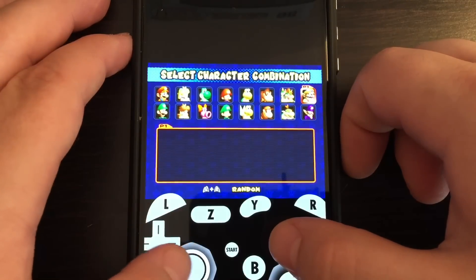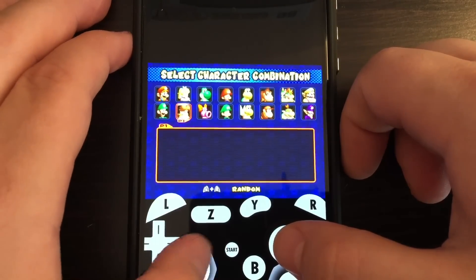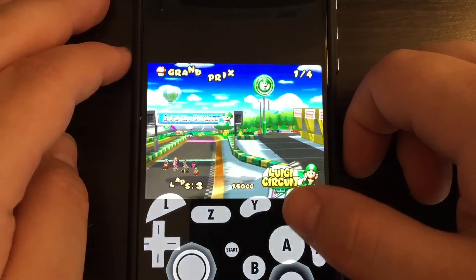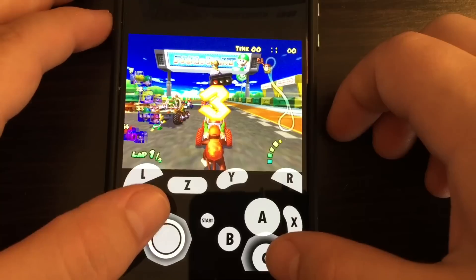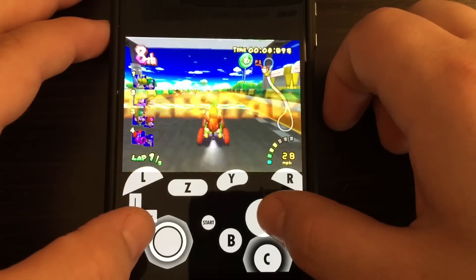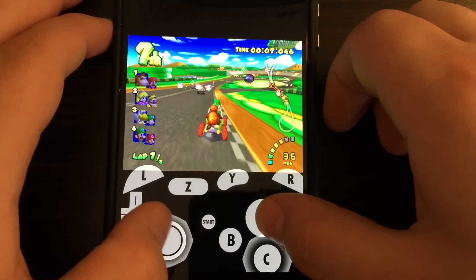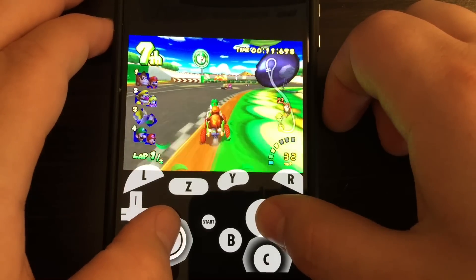We'll do 150cc because there's no other way to play. No Toad, which is disappointing — that's my boy. So we'll pick Yoshi and Diddy Kong, Mushroom Cup, and see how it runs. It's actually going pretty fast, about 85 to 90 percent full speed. The sound is a little annoying but other than that it's playable.